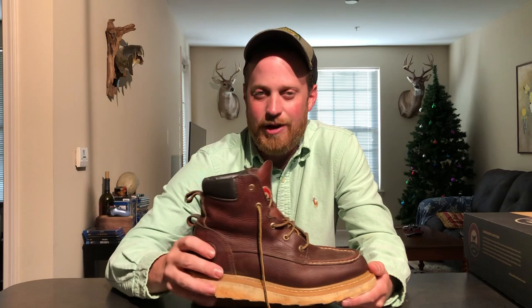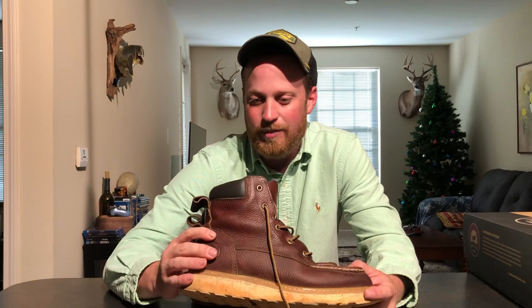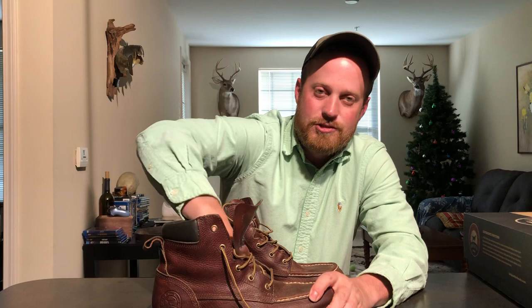Would I recommend logging in Wisconsin with them? Probably not. Working in extreme cold weather? Probably not. There's really no insulation — it's just leather and an insole, which is extremely comfortable.